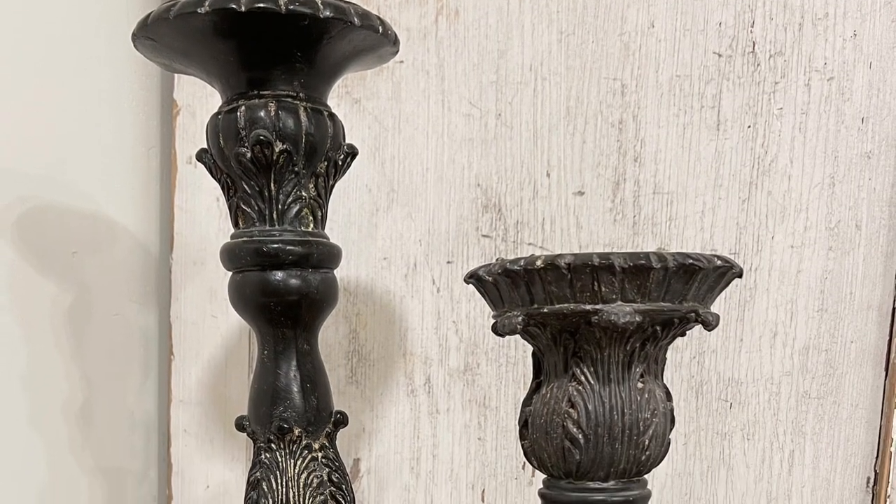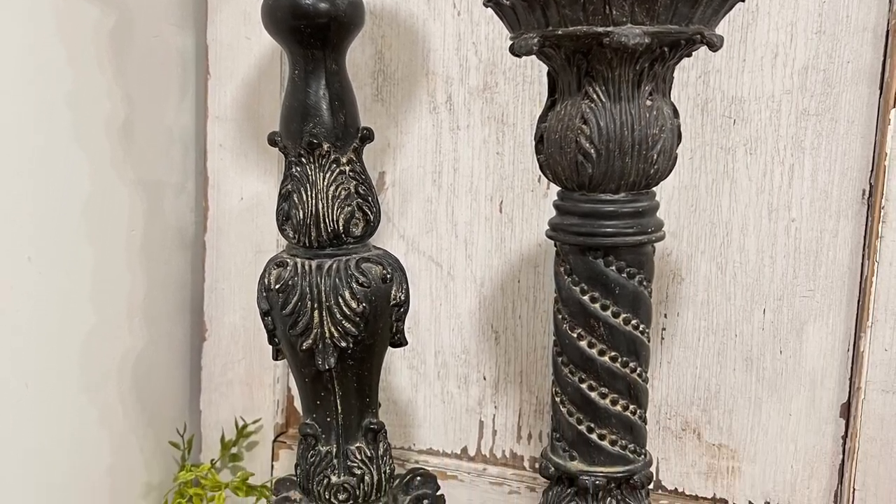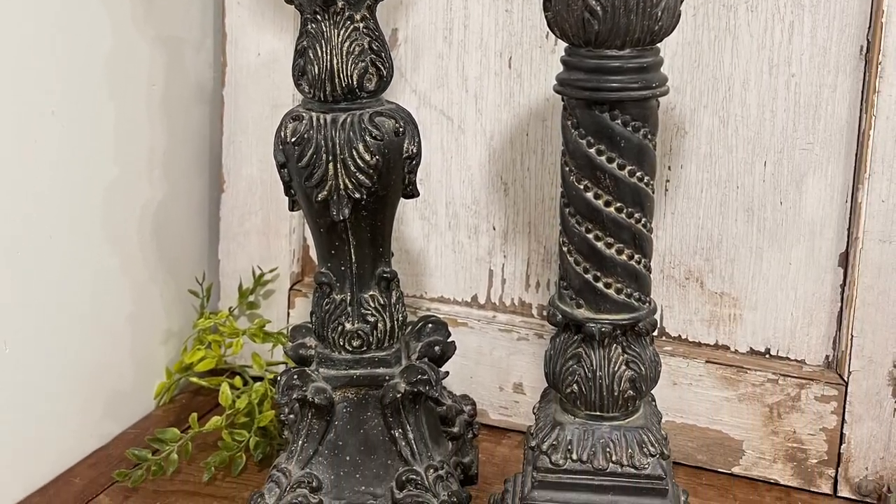Hey friends and welcome back to my channel. Today we are going to be doing some more super fun thrift flips. I thrifted these candlesticks for $10 and they sold on my site for $49.95. Now it's time to get them painted up.